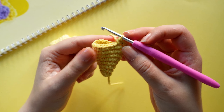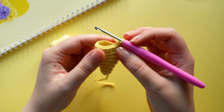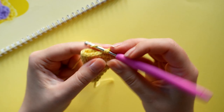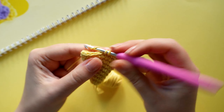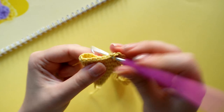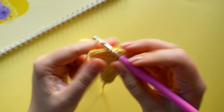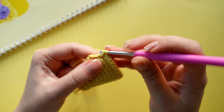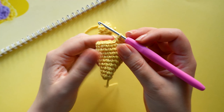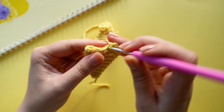On the next round we are going to crochet 10 single crochets, one increase, and repeat that twice until we have 26 stitches. On the next round we are going to crochet 11 single crochets, one increase, and repeat that twice until we have 26 stitches.